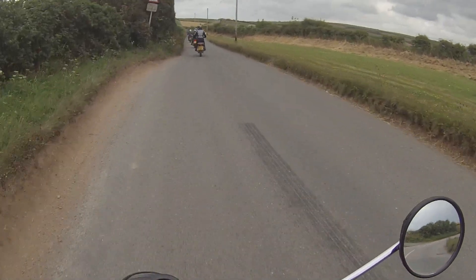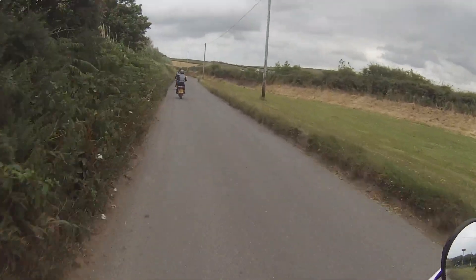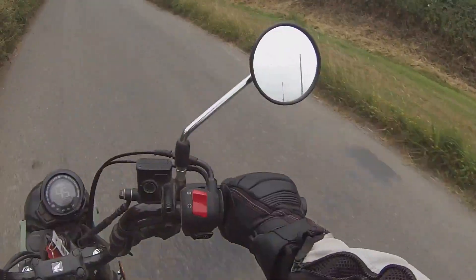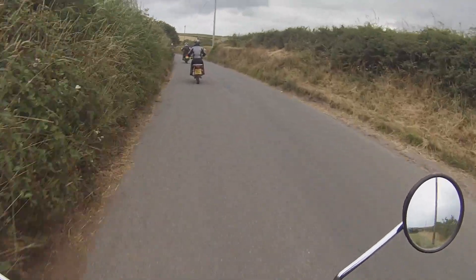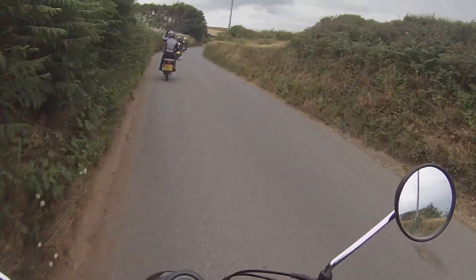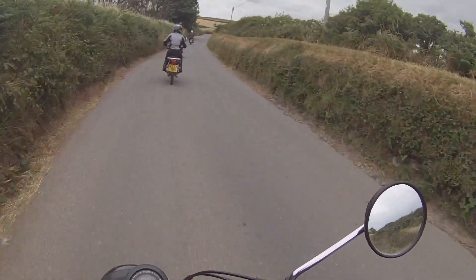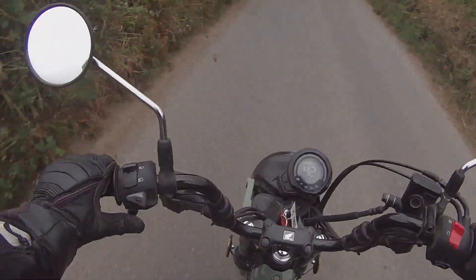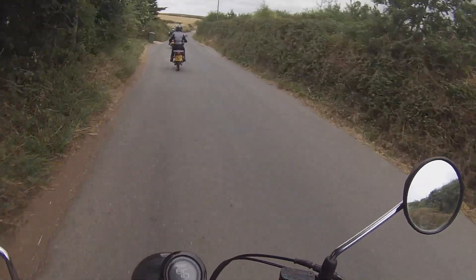The knobby tyres worked surprisingly well on road, and even when the road got damp later, grip was more than adequate. The brakes are pretty powerful — there's a disc front and rear, and they work very effectively. The ride is surprisingly plush, the bike is extremely comfortable, and you could probably cover quite big distances on it.